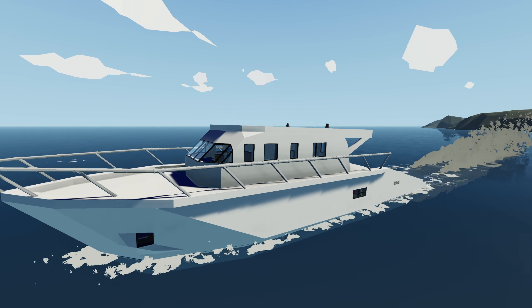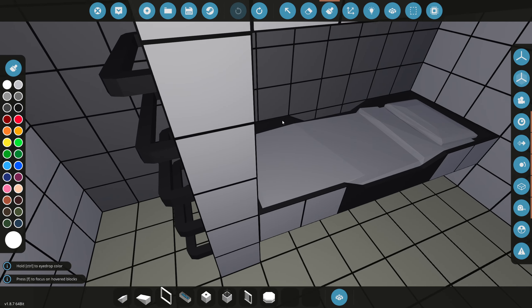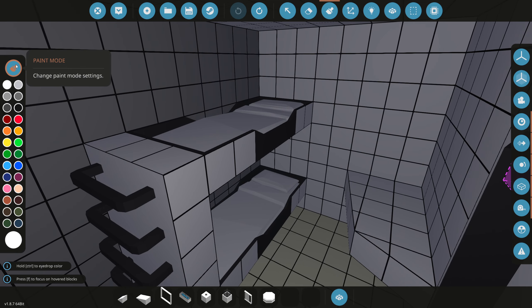Today we're gonna be adding the two bedrooms and the main bathroom to the ultimate vacation yacht. Let's get started. We kind of already have these rooms built, like the blueprint.